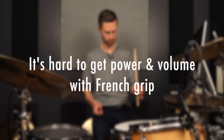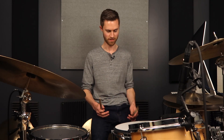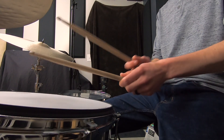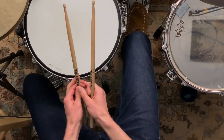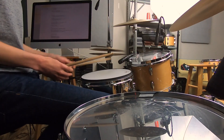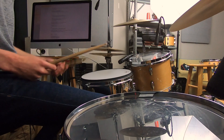That leads to the second con: you're not able to get a lot of power, because when you're hitting hard, you feel like the stick is just going to fly out and you're going to lose control over it. Plus when you're playing heavily with your thumb on top and playing rim shots, I'm feeling the shock of the stick go up into my hand because the stick is staying right between my thumb and index finger, so I'm feeling all the energy of that shock.